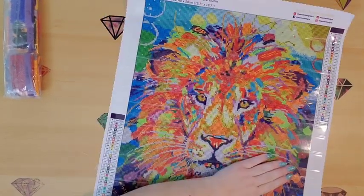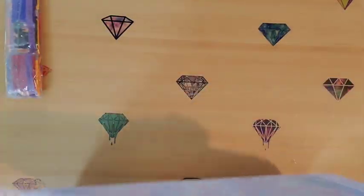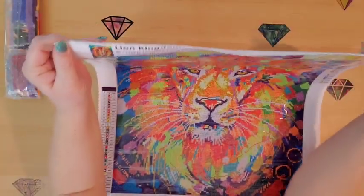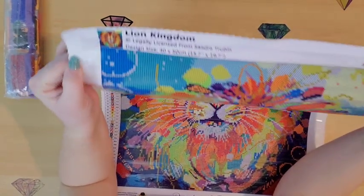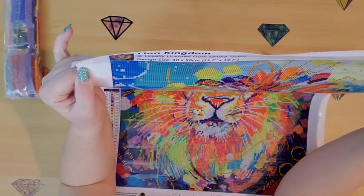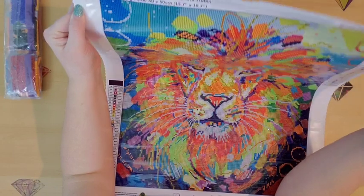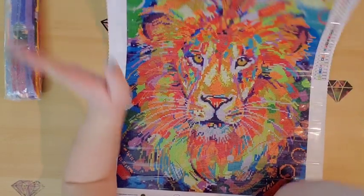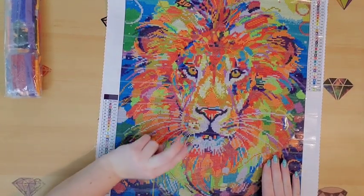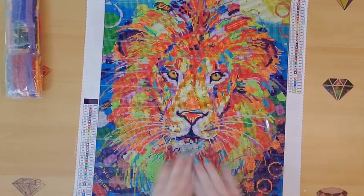The front says 'Paint with Passion, Dreamer Designs' at the top. It gives you the schematics — this one is called Lion Kingdom, legally licensed, the artist is Sandra Trubin. It's 40 by 50 centimeters (15.7 by 19.7 inches). This one has 30 colors, and out of those 30 colors there are two different ABs. Now I'm going to flip my camera around to look at the drill field.